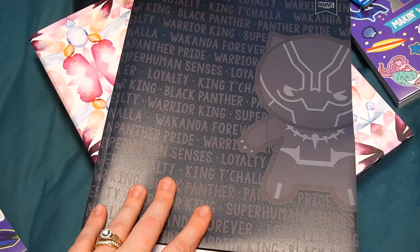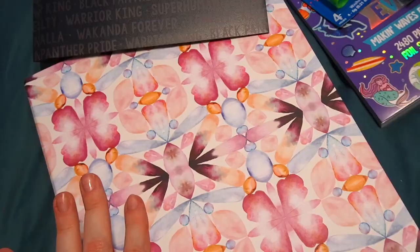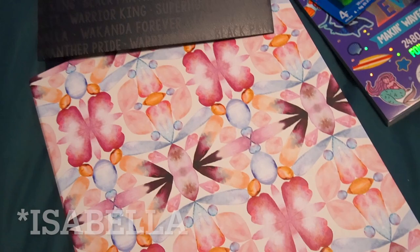I got her a Black Panther folder to hold some of her work for the end-of-year assessment. My girls are obsessed with Marvel and Remy's absolute favorite of all time is Black Panther. Then I got them new binders for this school year — they're more paper-ish than plastic but really sturdy. This one came in two colors and this one screamed Isabel from Encanto, which is also Remy's favorite. So I got her this one.